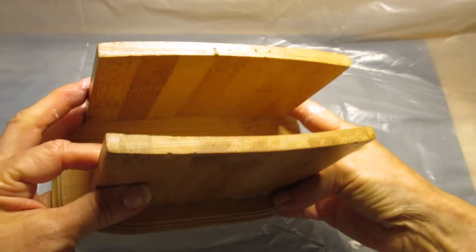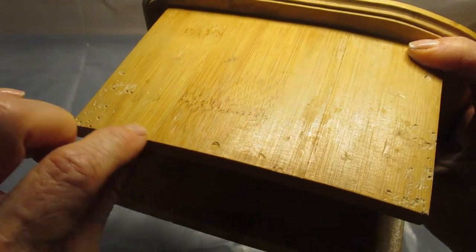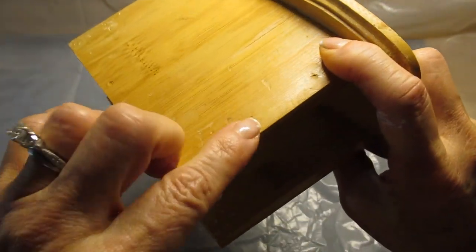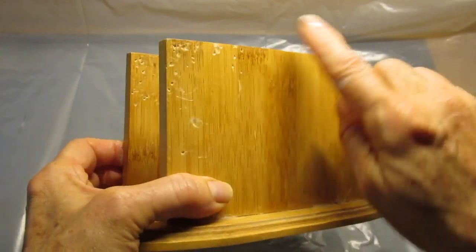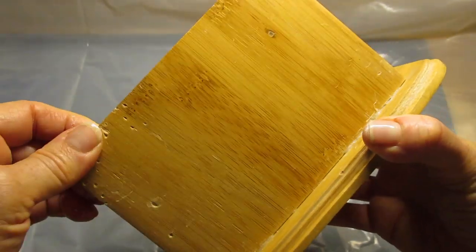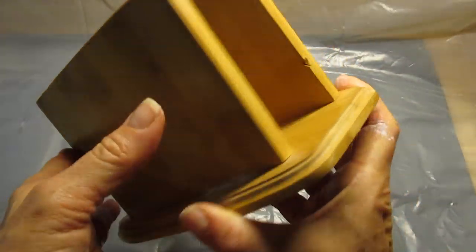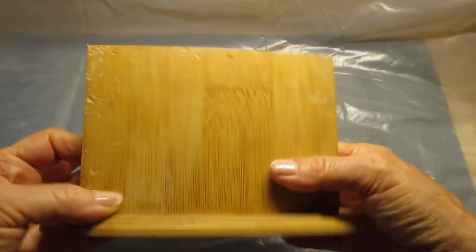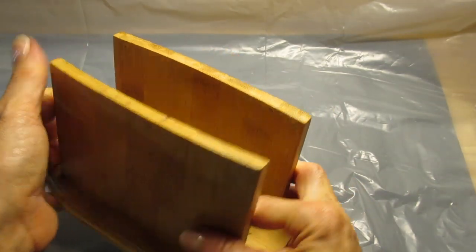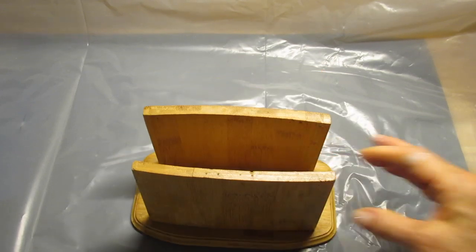Those of you that have been with my channel for at least a year know that we got a puppy last year, and she took this down off of the table when I was doing the dishes. She went up on the table, threw all the napkins all over, and chewed on this napkin holder, which just gave me a good excuse to show you how to take a beat-up piece like this.